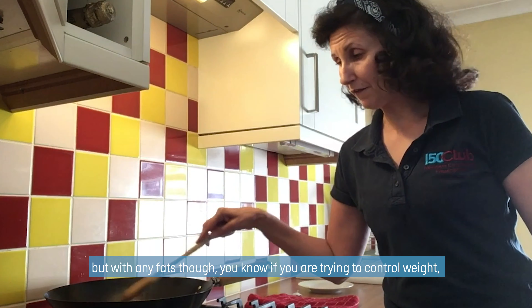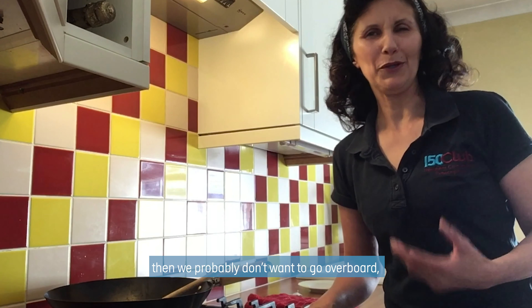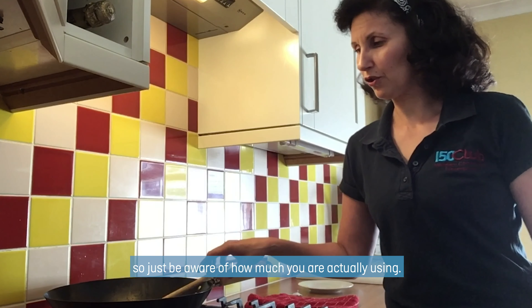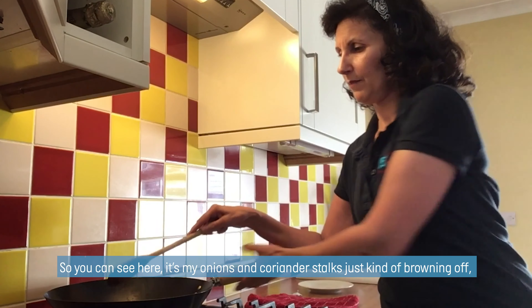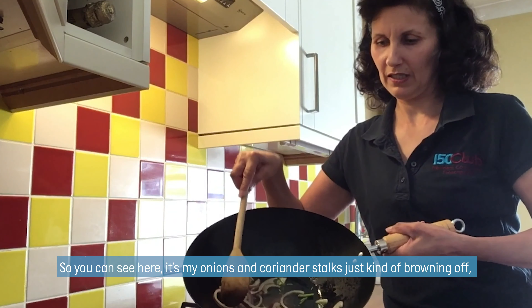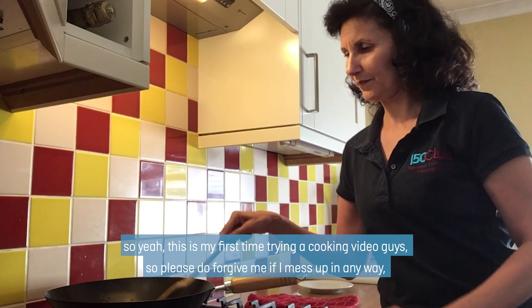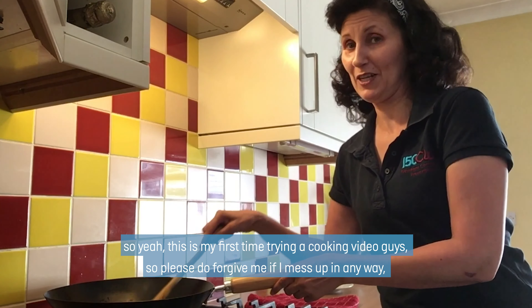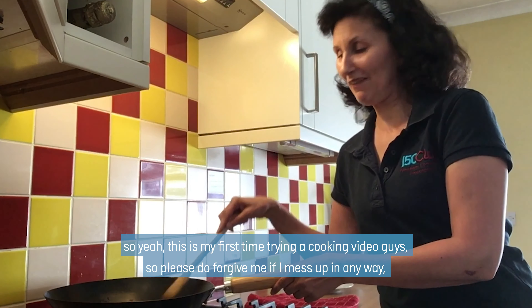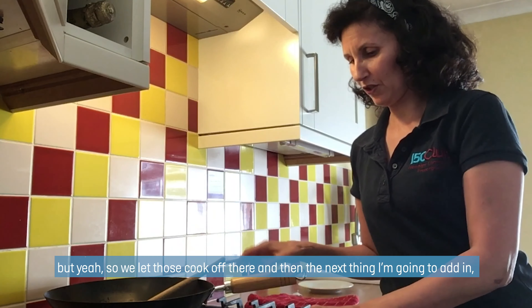With any fats though, if you are trying to control weight, then you probably don't want to go overboard, so just be aware of how much you're actually using. You can see here my onions and coriander stalks just kind of browning off. This is my first time trying a cooking video, so do forgive me if I kind of mess up in any way. So we let those cook off there.